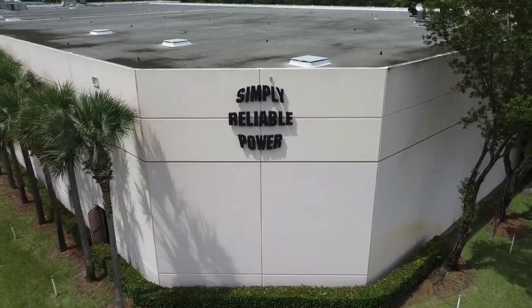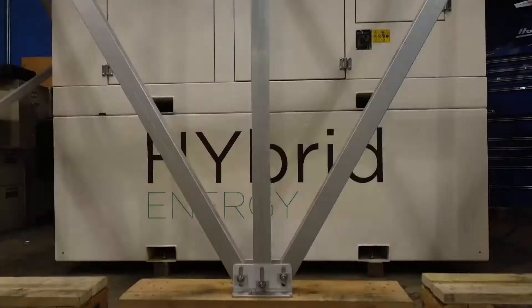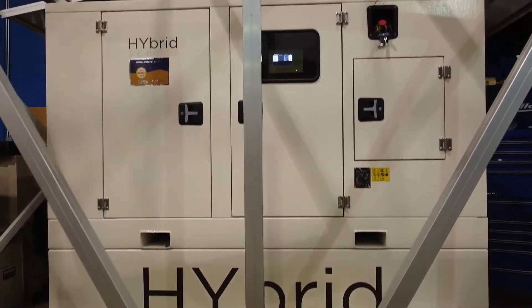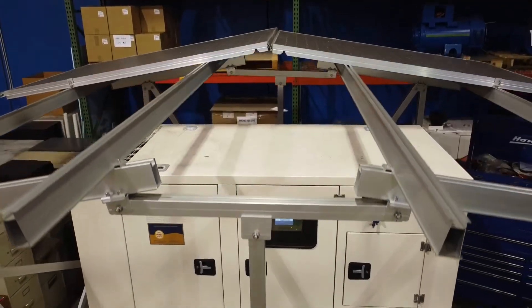At SRP Americas, we invite you to see the HES MINI — a completely integrated hybrid package designed for loads up to 10 kilowatts, ideal for off-grid remote locations.